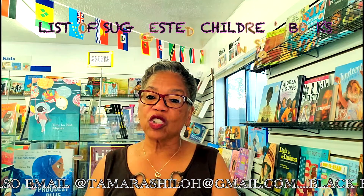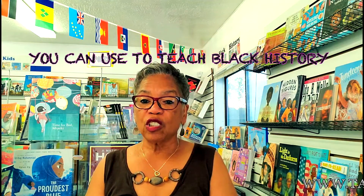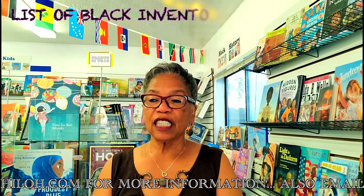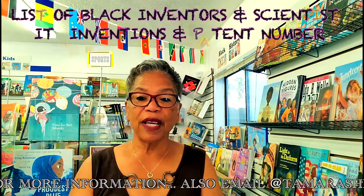I give you a list of suggested children's books, examples of games and skits and interviews you can use to teach Black History. We talk about selecting culturally and historically responsive texts for children. I give you examples on how to calendar your lesson plans. You get a set of my children's books — I am a writer. I write children's books about Black inventors and scientists. I give you a list of about 800 inventors and scientists, their inventions and patent numbers.